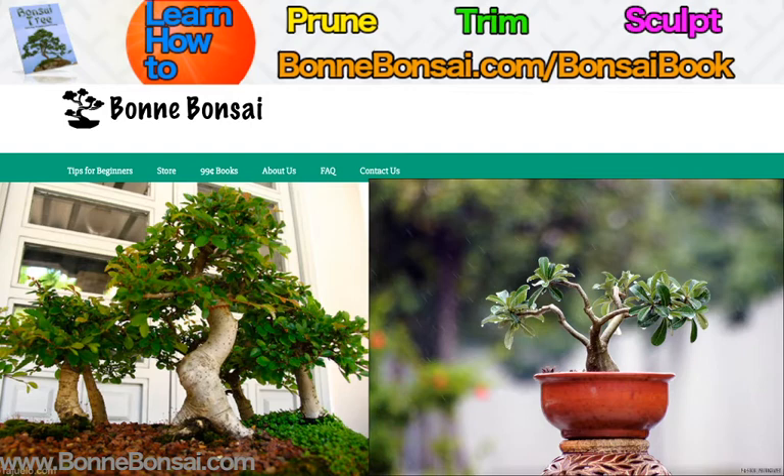Now before I get started, I wanted to tell you about my bonsai ebook. If you're interested in learning how to prune, trim, and sculpt your bonsai, then go to the link above at bonbonsai.com forward slash bonsai book.